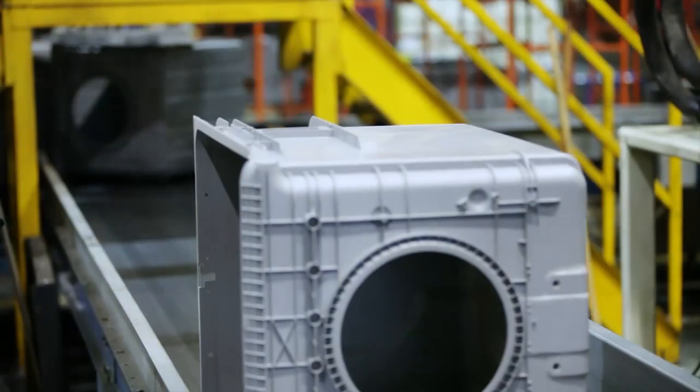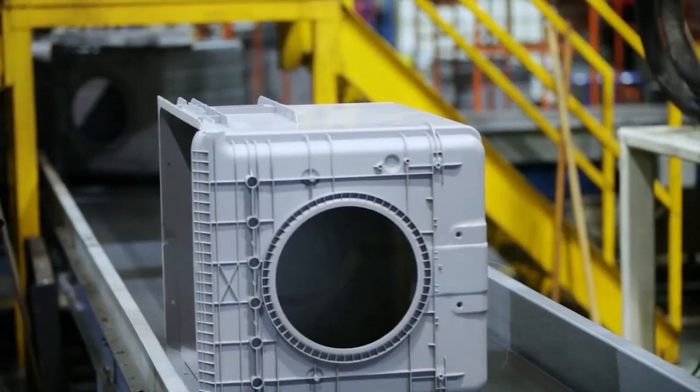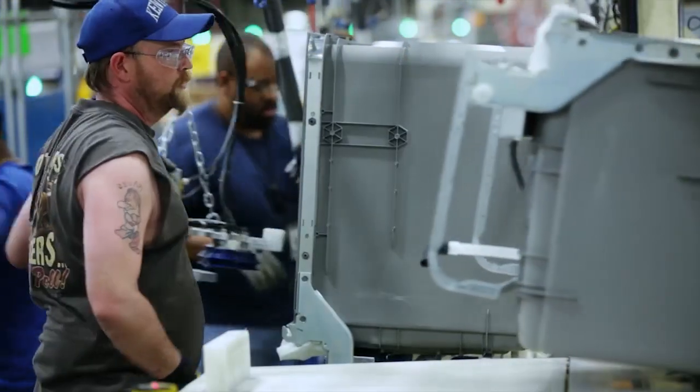In addition to our small parts injection area, we also have a major plastics area. In that area, we injection mold the actual dishwasher tubs and inner doors.